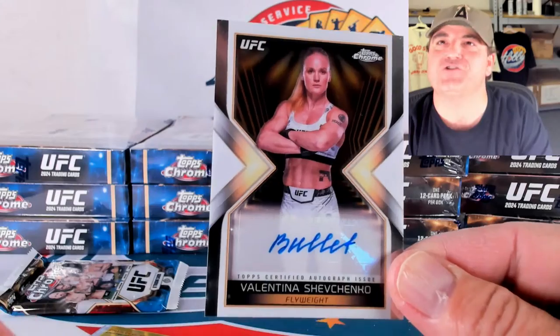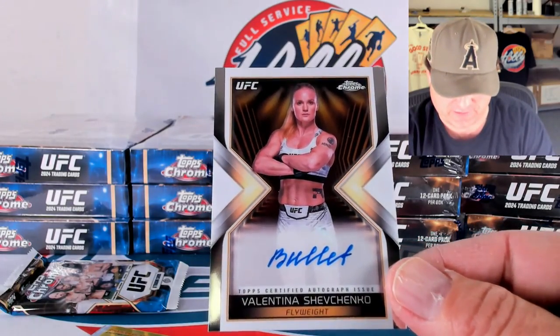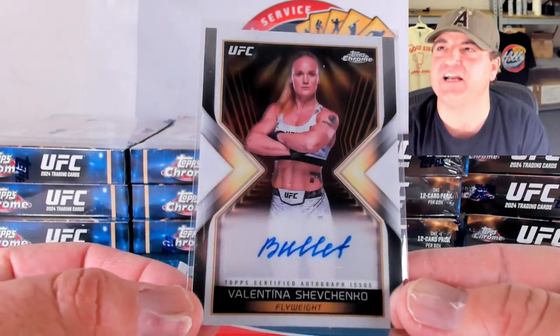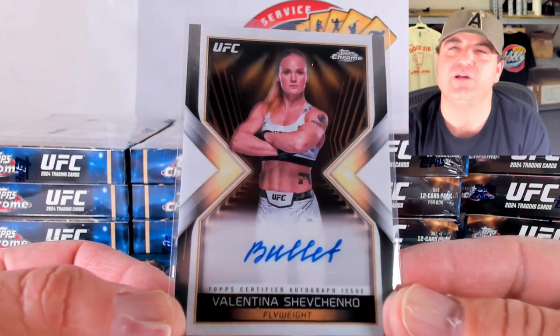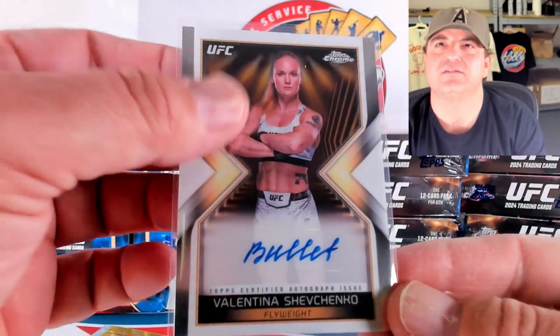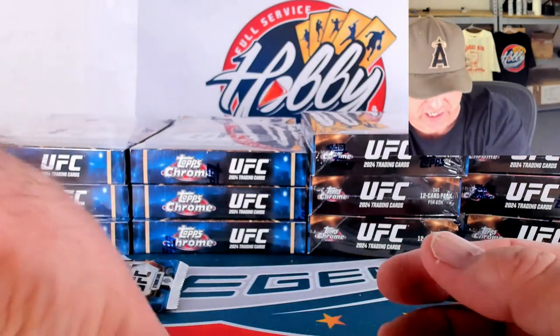There you go — there's your Shevchenko ink! Valentina Shevchenko — definitely a sign of good things to come. Green refractor, and then some ink on top of it for you. Some nice Valentina Shevchenko ink.